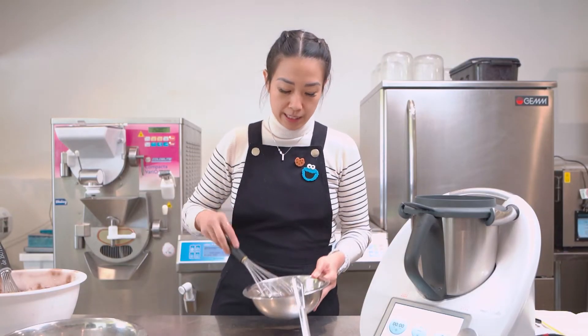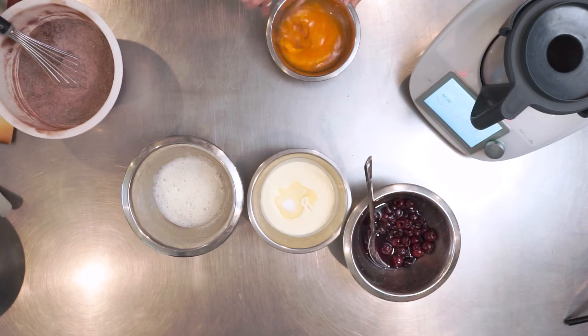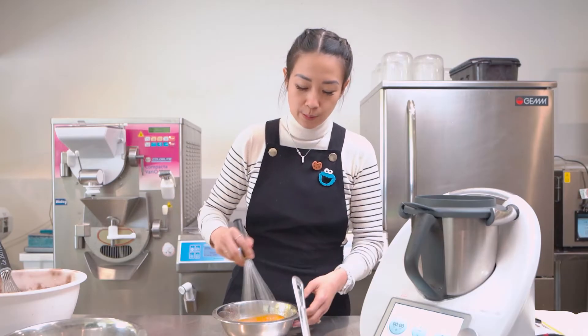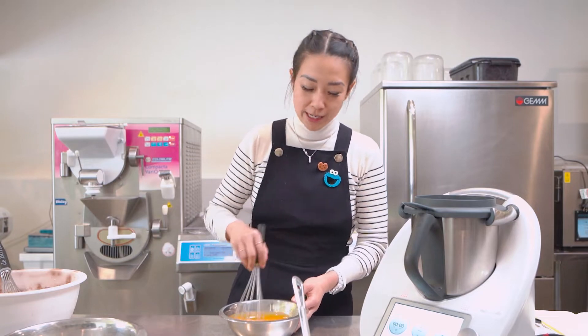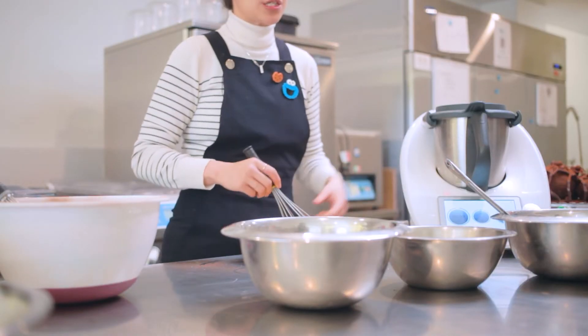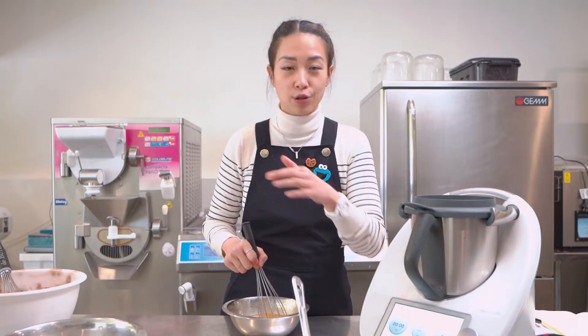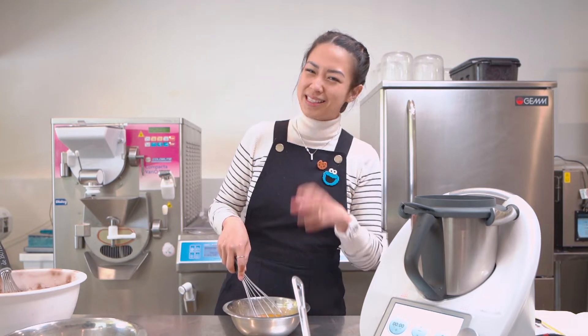The next step is to lightly whisk your egg yolks with oil. This recipe is not only dairy-free but also gluten-free. The recipe calls for regular plain flour, but I took the liberty of replacing it with gluten-free flour that you can find in any supermarket. The result is exactly the same — if anything, it's actually fluffier.